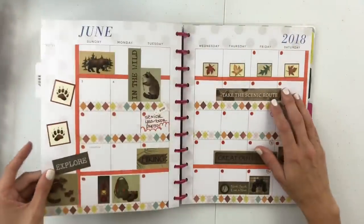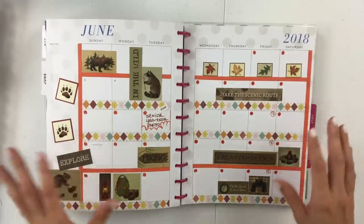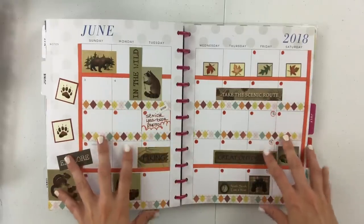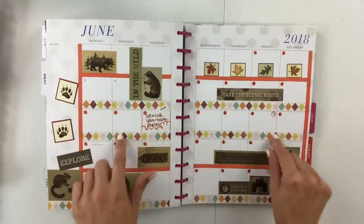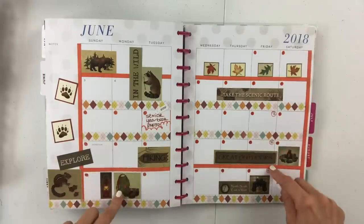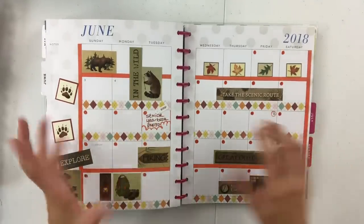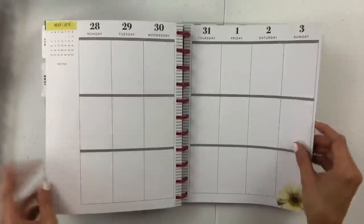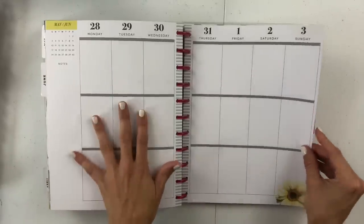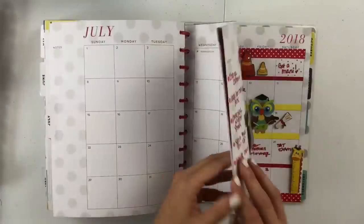I think this is the very last thing to show you — this is my June month at a glance. I had this little camping sticker set and I wanted to use it, so I went off of that and pulled in the washi that made the most sense. This is probably more fall than it is June, but it was camping so I'm kind of okay with it. Now I just need to go back and do this week and then do July.